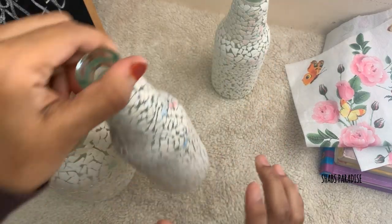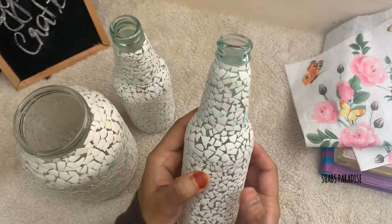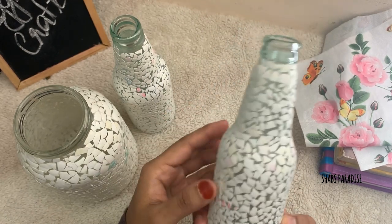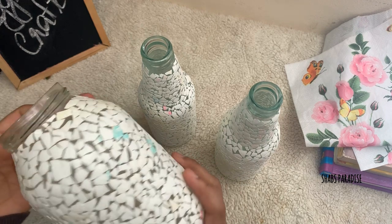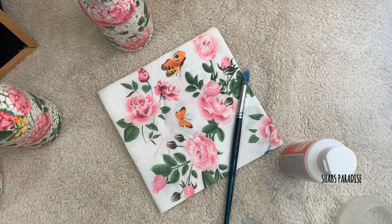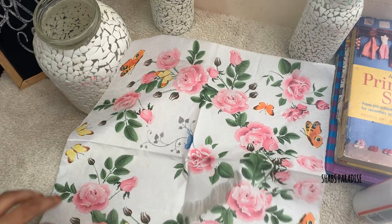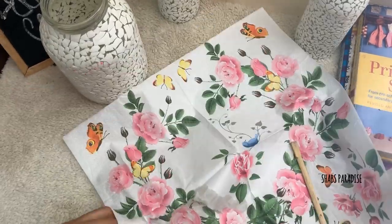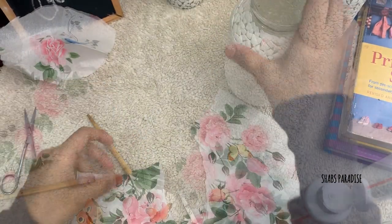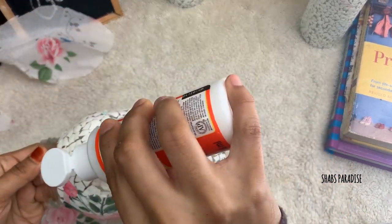That's why I have a marble design. You can place it all over the surface. I will add floral tissue and we will have these printed napkins with two layers of paper.